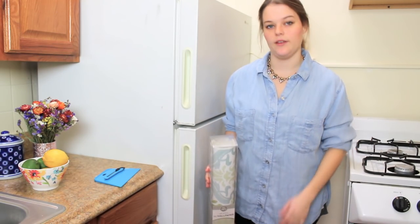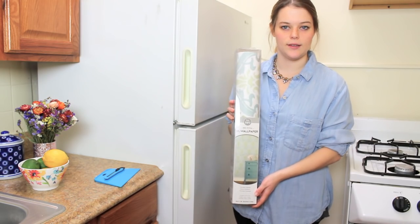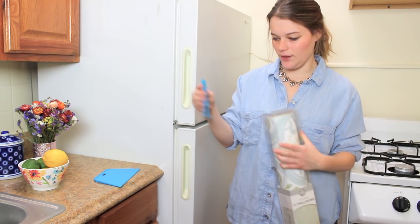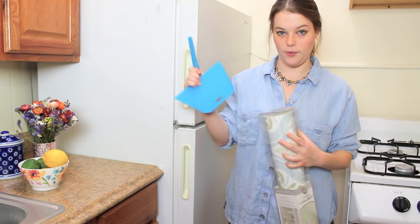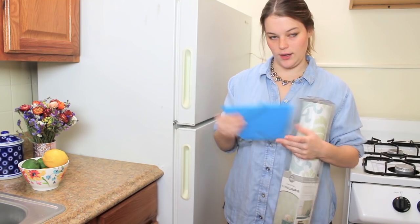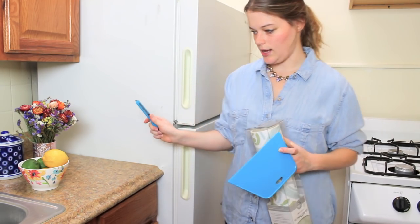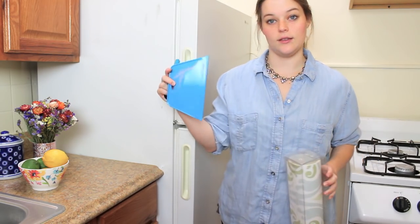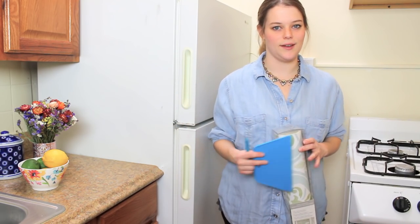The only supplies you need for this project are 1-2 rolls of new wallpaper depending on the size of your fridge, a cutting tool, and a smoothing tool. You can buy both of these in a kit on our website. This is just a craft knife with an adjustable blade, and this is the smoothing tool we've developed to help adhere new wallpaper to whatever surface you're using.